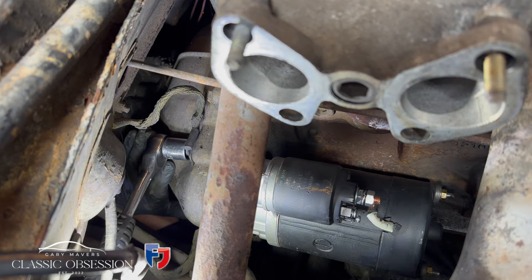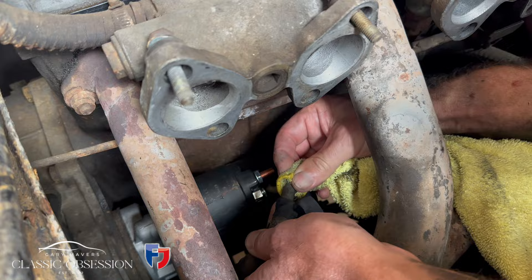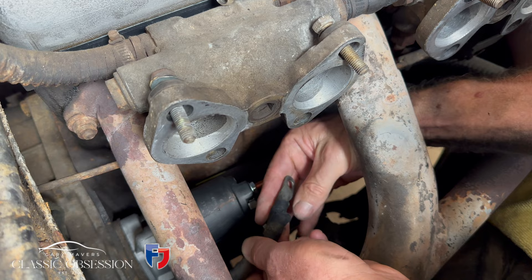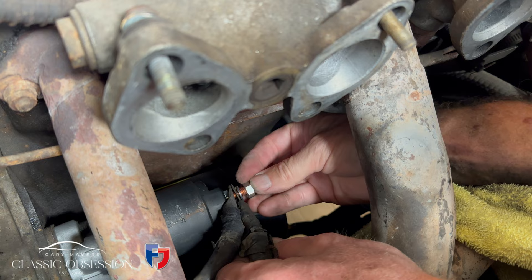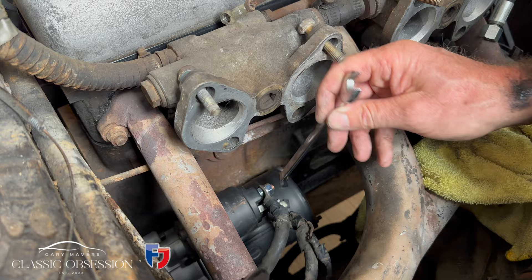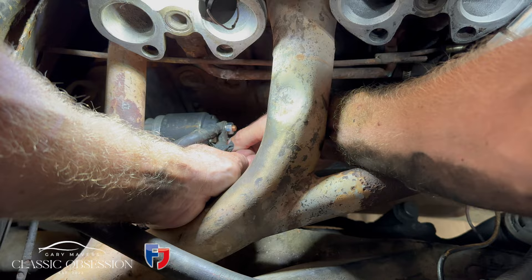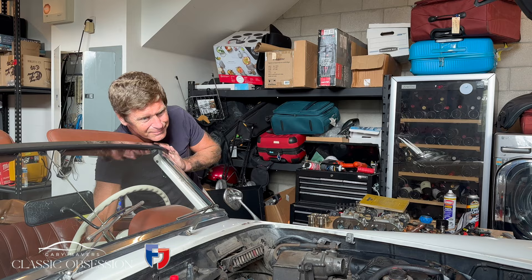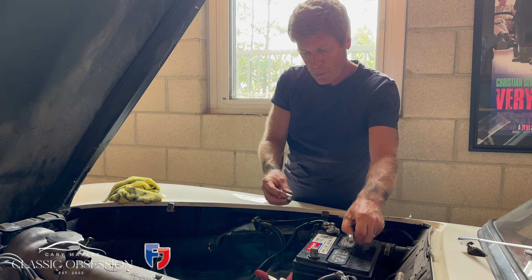Speaking again of that previous mechanic — this is the old generator, which should really be upgraded to an alternator. Look at the state of this bolt — it's not even the right size or tightened properly. Clean up the contacts and tape up any exposed wire. Let's do a little test. That'll do. Now I feel like we're beginning to make some progress. I think I'm due a little break, don't you?